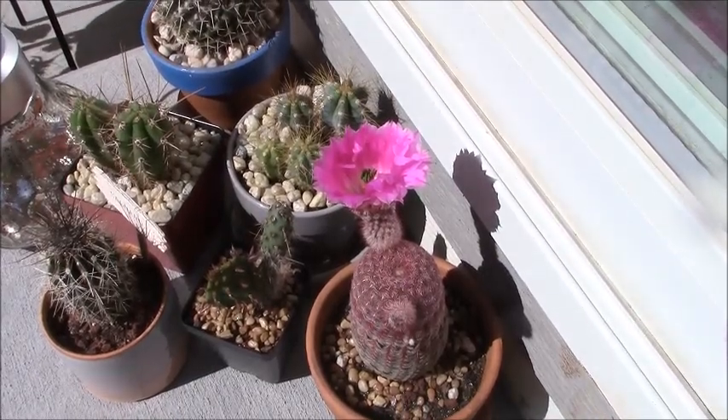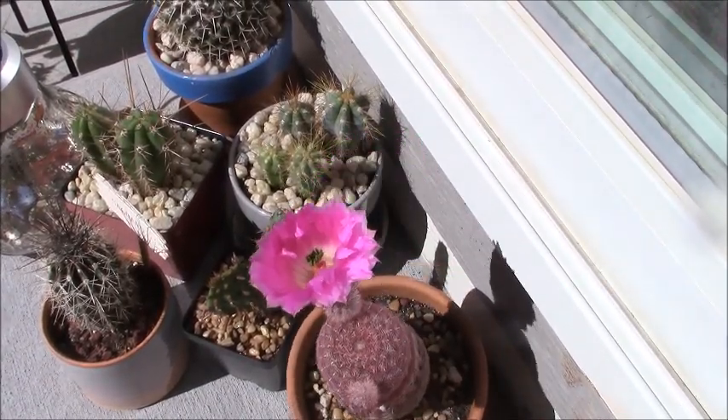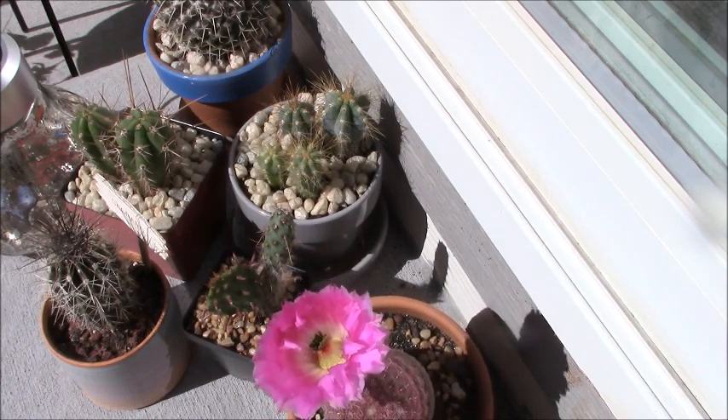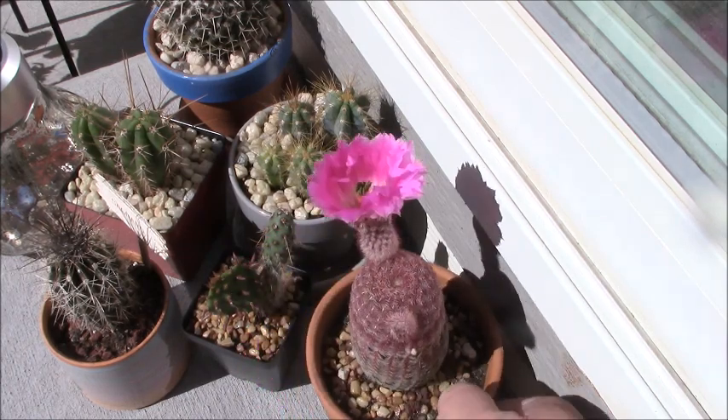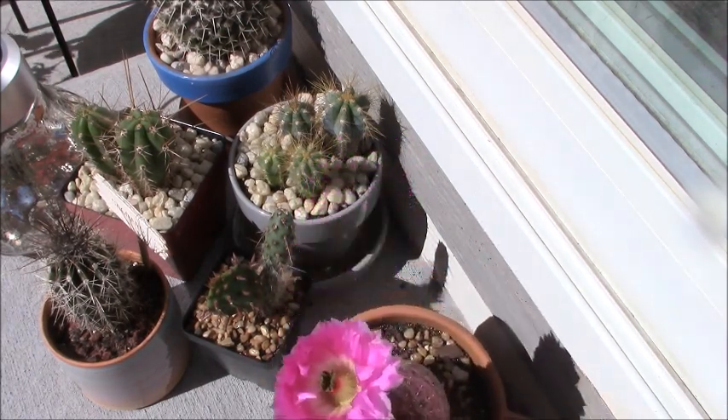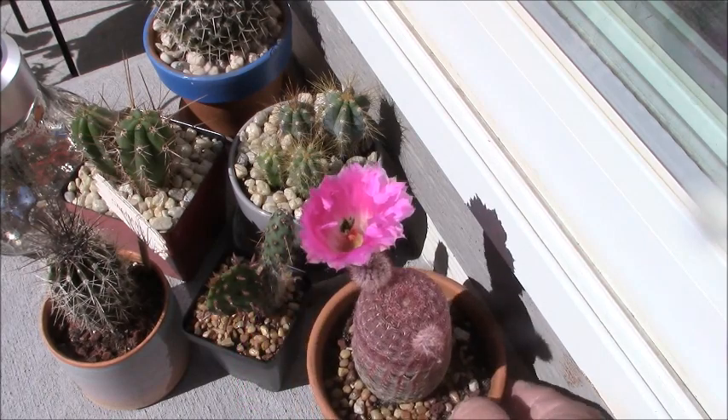Well, guess what? It opened up. Look at that — is that not cool? Who knew? We had no idea that this thing could even flower. All kinds of colors in there.